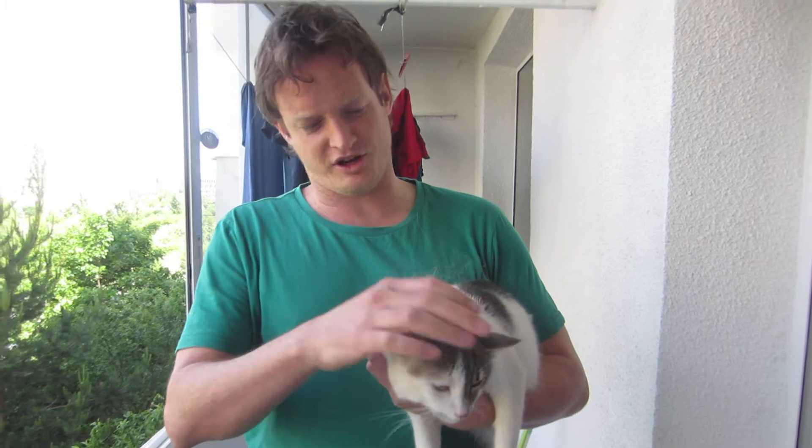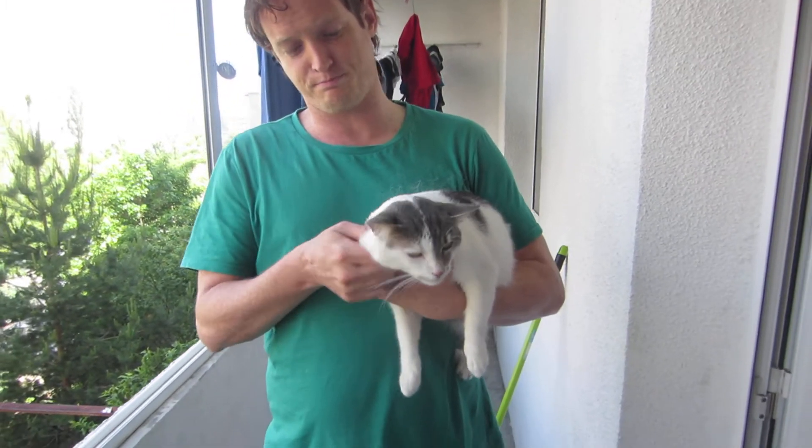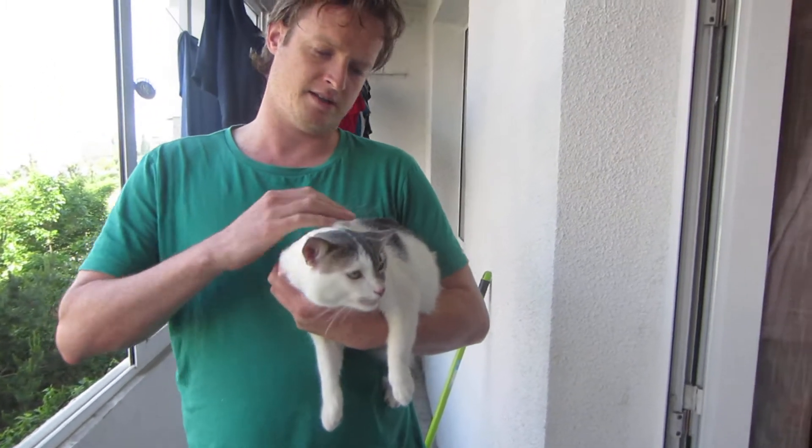Ladies and gentlemen, welcome to Cat Massage for Professionals. This is Pinot. Yeah, Pinot.